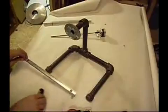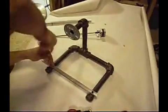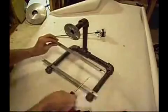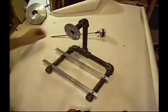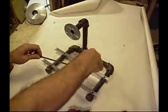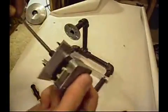So you get the stand put together like this, and then you're ready for the rails. This is gonna be the X axis — the back and forth part — the stage rails. I'll try to put this together as fast as I can here.